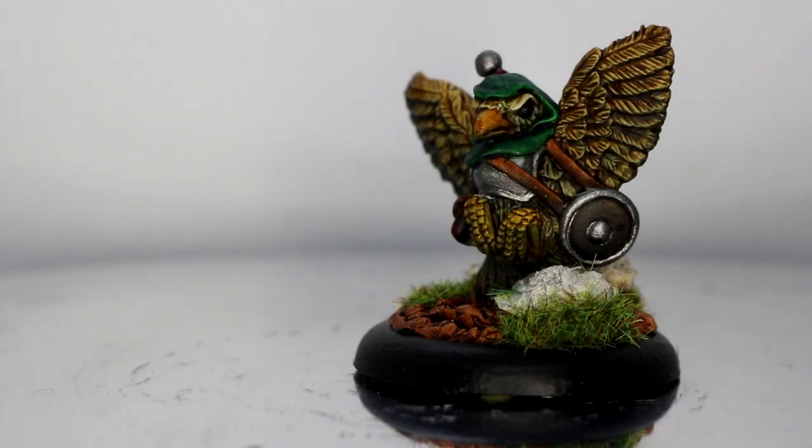You're right guys, Gary aka Hopeless back again. In this video we're taking a look at how I painted this Sparrow Warrior from the game Borrowed and Badges from Oathsworn Miniatures.